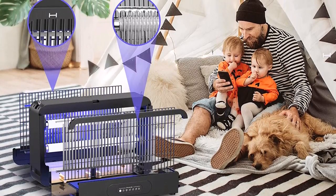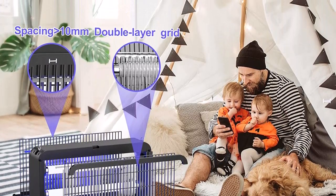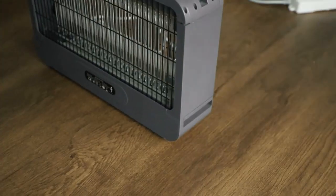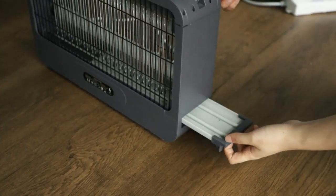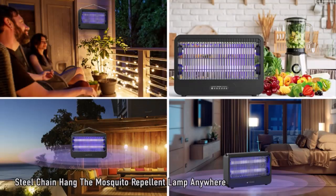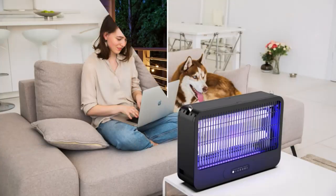2 to 14 hour timer and remote control: the mosquito killer has a timing function of 2 to 14 hours, including 2H, 4H, and 8H options. In the power-on state, press the timing button to enter the timing function. Each time the timing button is pressed, the timer advances to the next setting.